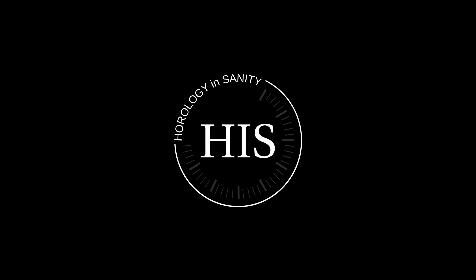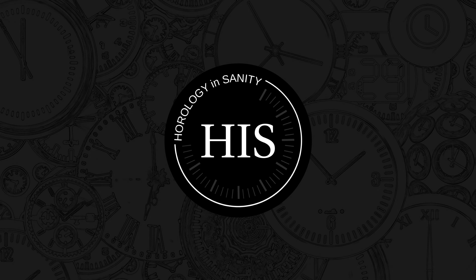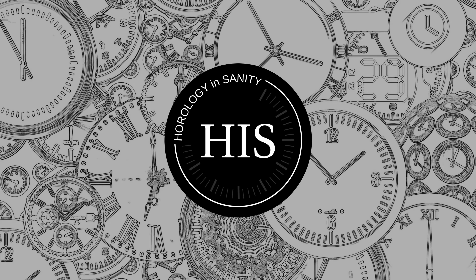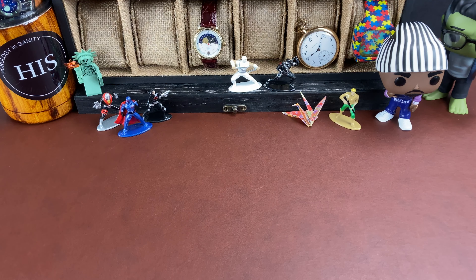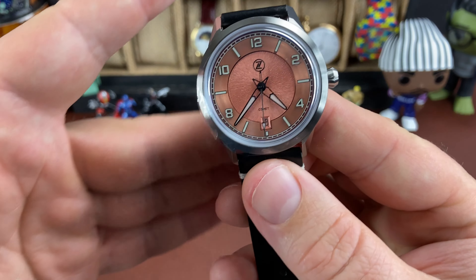Hi, my name is Josh and I'm a Watchaholic. Welcome to Horology Insanity. What is up, my watch friends? Check this out.